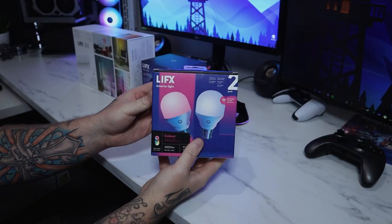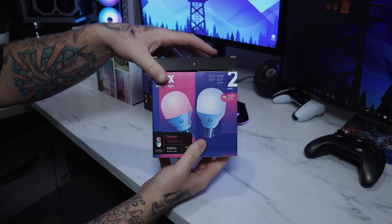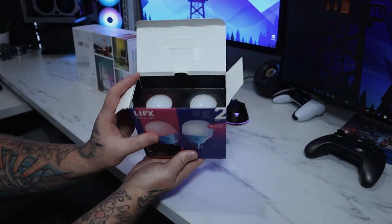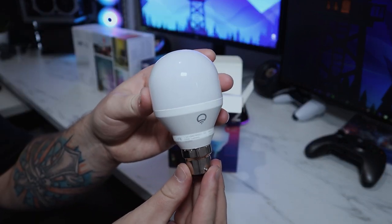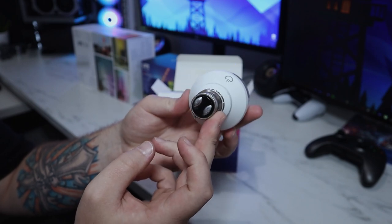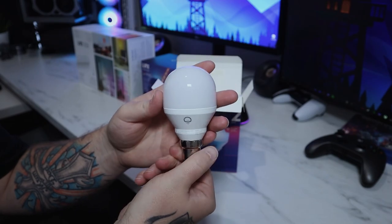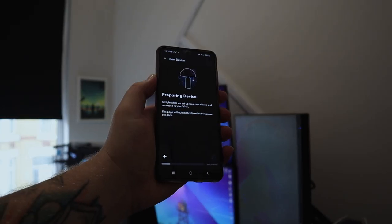Let's take a look at the bulbs first. These are the B22 versions, which is what I needed for my ceiling light — which I really did need to replace anyway. In the box you get the bulbs and a manual, and that's pretty much it. These don't require a bridge; they're already Wi-Fi enabled, so you can hook them up to Alexa or Google Home.